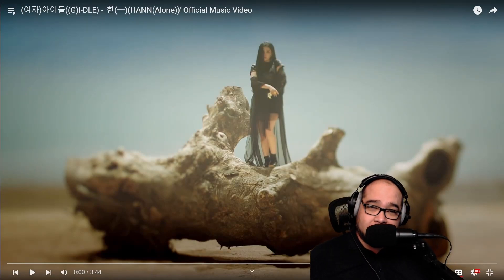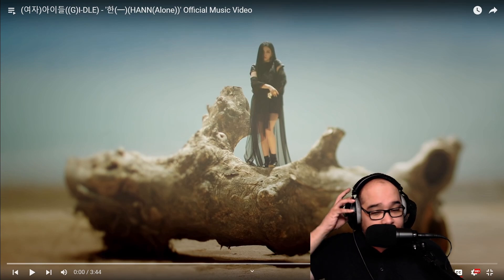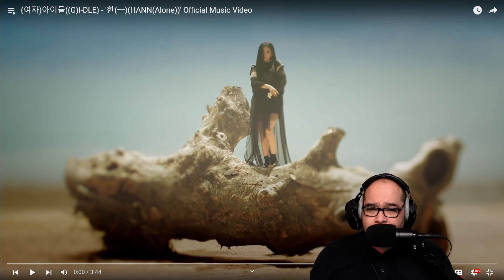What's up guys, welcome to my channel. Tonight we're checking out (G)I-DLE again. After we reacted to 'Oh My God,' I was really impressed by them — it was a totally different sound from 'Tomboy,' and that was the only song we had heard from them. What I really enjoyed about that song is it had a more serious tone to it.